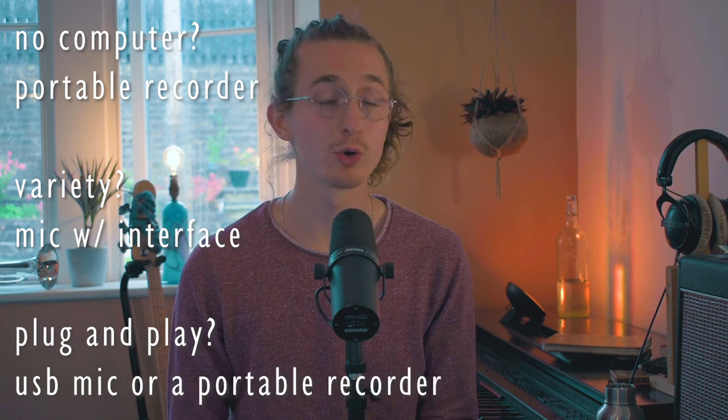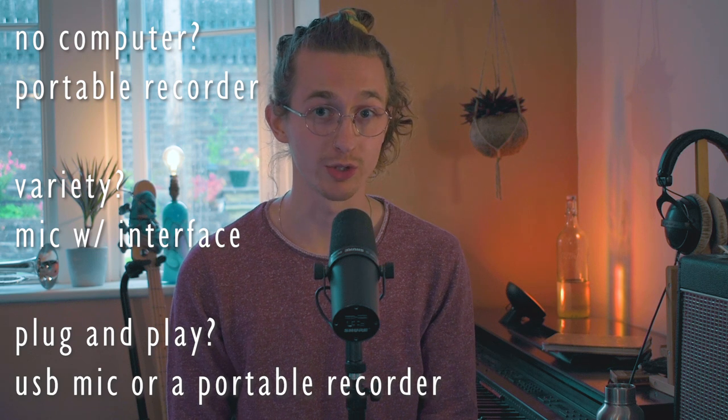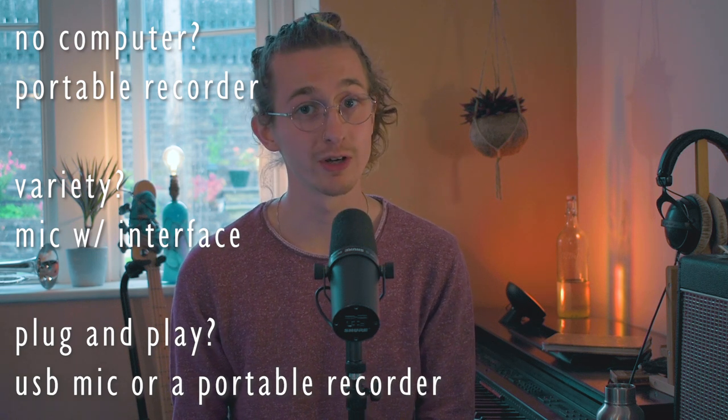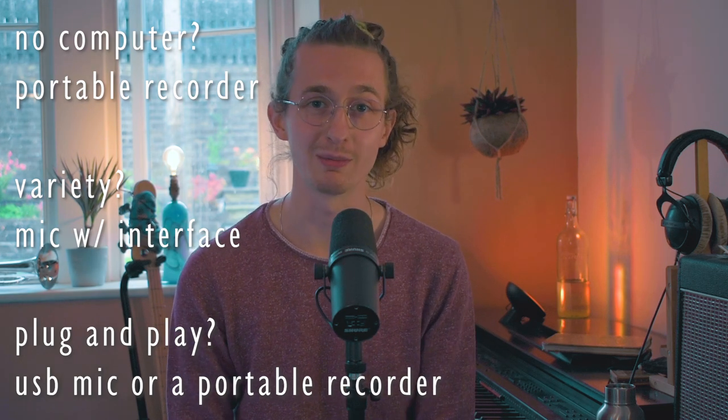To conclude: there are loads of different ways to go with microphones and every case is different. If you want to record without a computer, go for a portable recorder. If you need a lot of variety in what you record across different instruments, go with the interface setup and start with one mic — the beauty is you can upgrade step by step and spread out the cost. And if you want everything to be really easy and just plug into your computer and go, you have a choice: either a USB microphone or a portable recorder with audio interface capabilities. I would personally always go for a portable recorder because the sound can be a lot more natural and they're far more versatile. But if setting all that up is still too complicated, then go for a USB microphone.